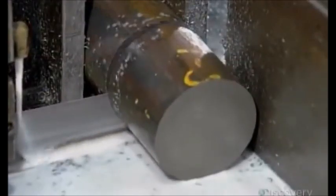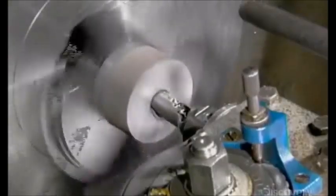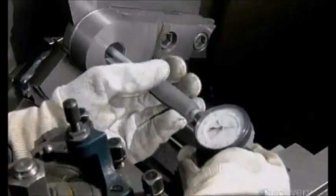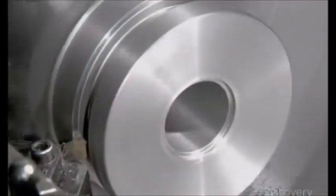The other end of the rod will be attached to the piston, which is now taking shape, as a special tool bores through the center to create a threaded hole. Using a special gauge, a worker measures the hole's dimensions to confirm the piston rod will fit into it exactly. Another computerized cutter then carves grooves on the outside wall of the piston.